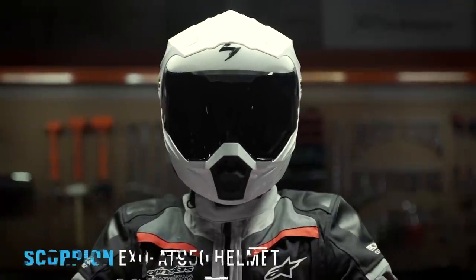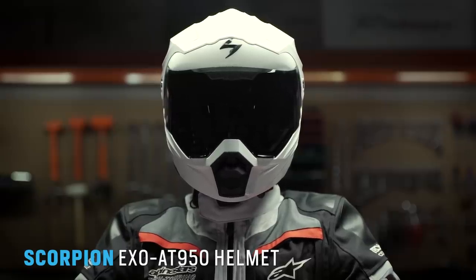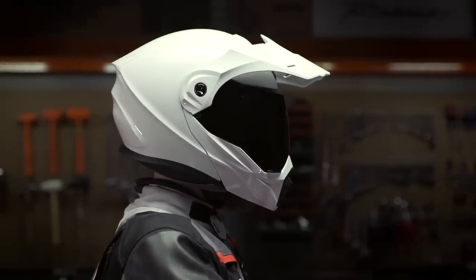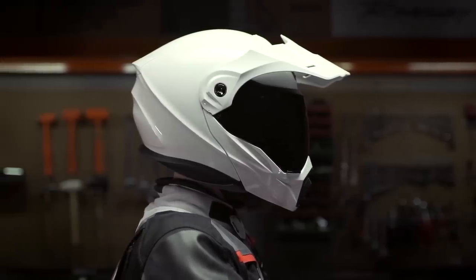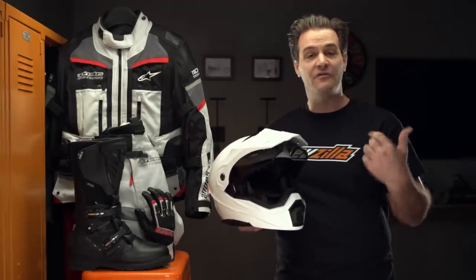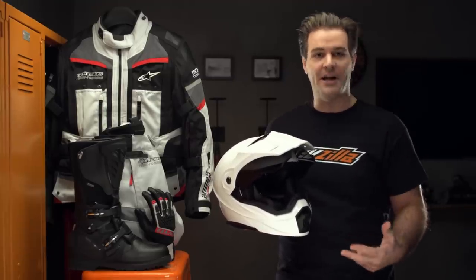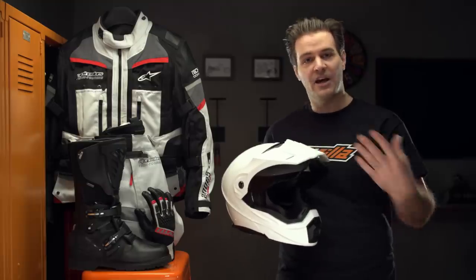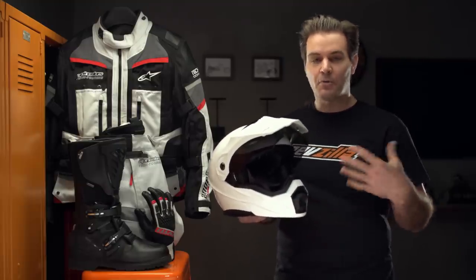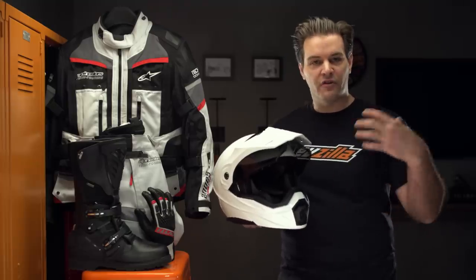We're going to kick things off by taking a look at the Scorpion EXO AT950, a helmet I've recommended numerous times in the past because of the maximum amount of functionality you're going to get out of it. It's really three helmets in one: it's a modular helmet, it's an adventure helmet, and it's a sport touring helmet, because you can remove the peak if you want to go with that sport touring aspect.